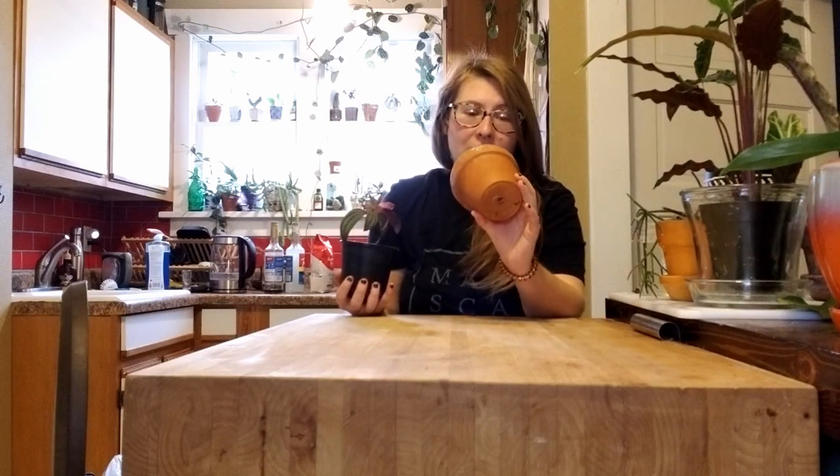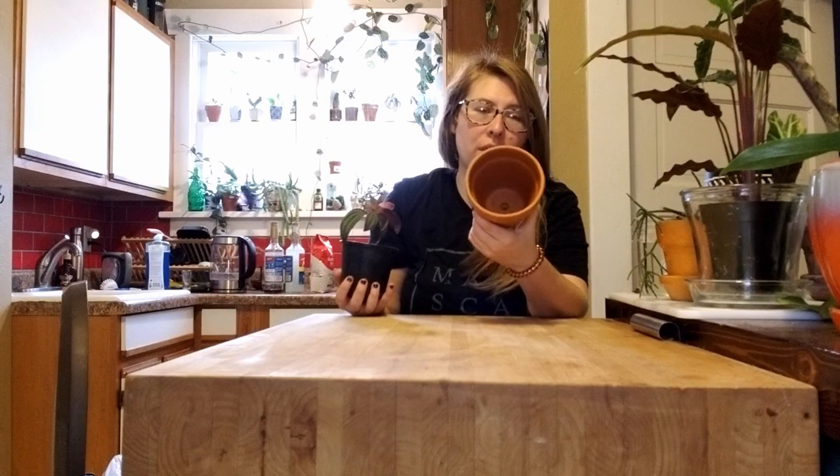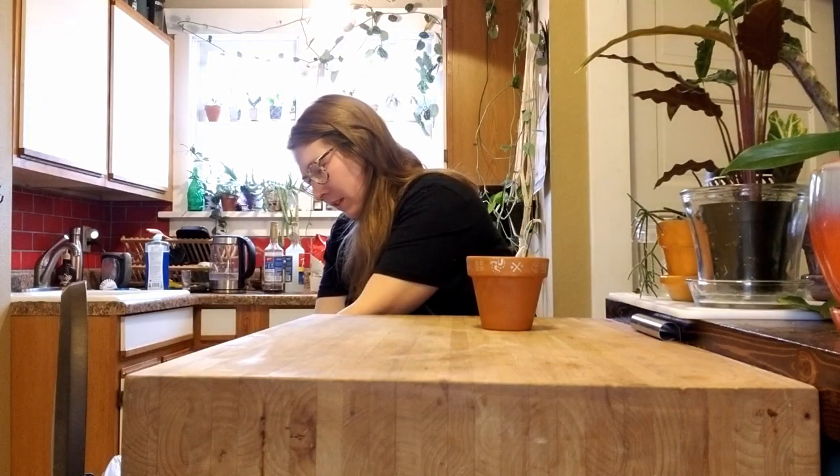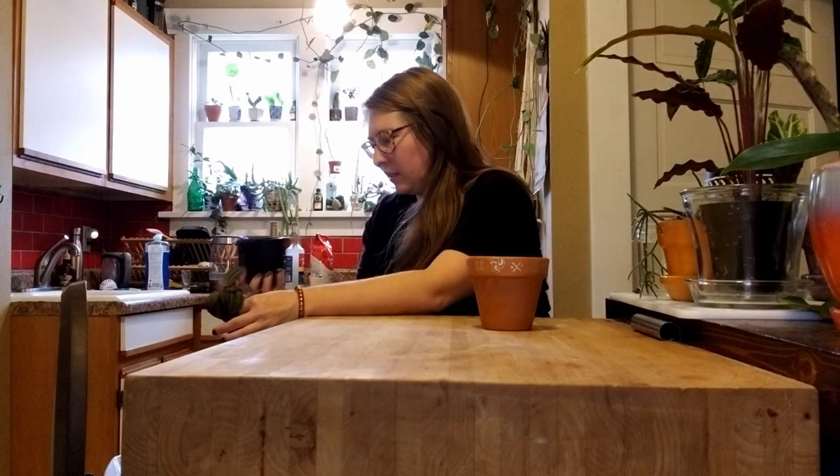I don't know if this pot was cursed or not, but it has seen two plants die in it. I washed it out pretty thoroughly — I'm hoping there's nothing nasty going on in there. As I slightly suspected, the root system is not super big; it's still kind of in a plug form.